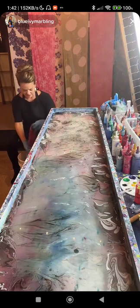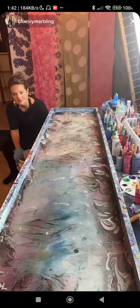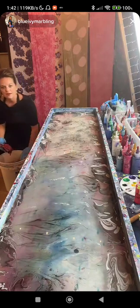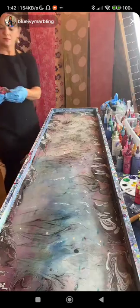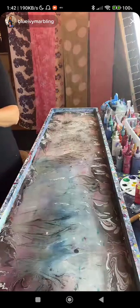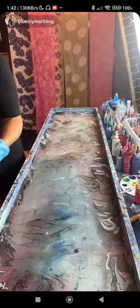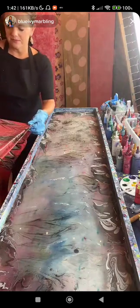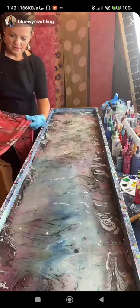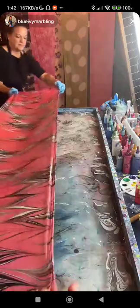She's at the bucket now — rinsing. It's just a five-gallon bucket of filtered water. Because these paints are super strong it might need a second rinse. You can tell once you open it up. Yep, that's good — looks great.